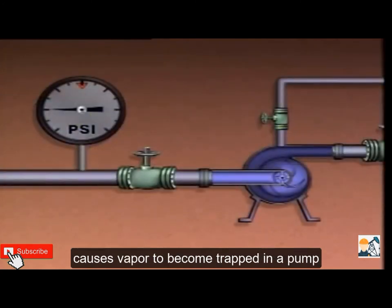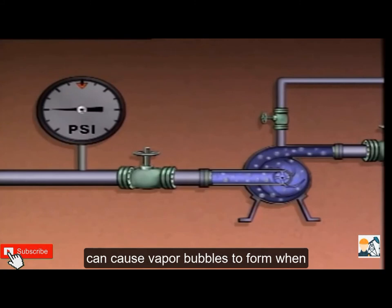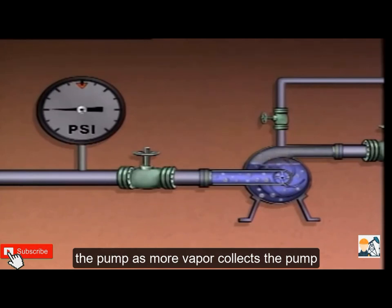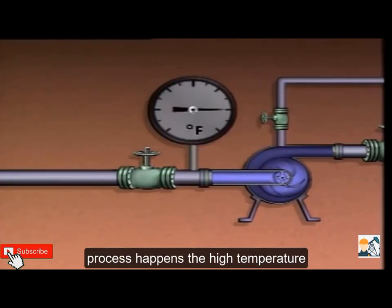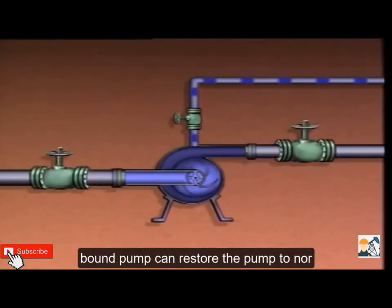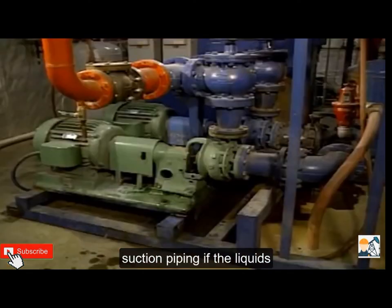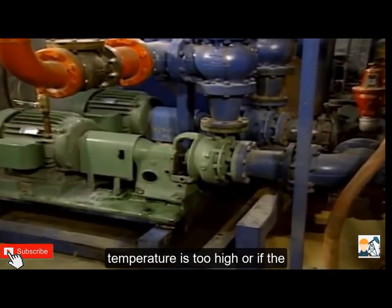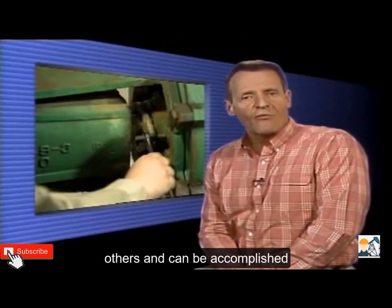One condition that causes vapor to become trapped in a pump is suction pressure that's too low. The pressure decrease in the pump suction can cause vapor bubbles to form; the vapor could separate from the liquid and become trapped in the pump. As more vapor collects, the pump becomes vapor bound and may not be able to pump any liquid. If the liquid temperature is too high, the same basic process happens — high temperature causes vapor bubbles to form, vapor may collect inside the pump, and the pump could become vapor bound. Venting an air bound or vapor bound pump can restore normal operation; however, this may be only a temporary fix if there are leaks in the suction piping, if the liquid's temperature is too high, or if the suction pressure is too low.